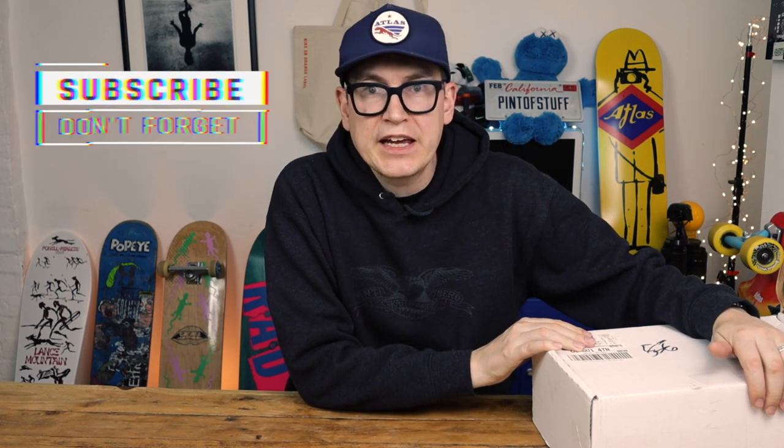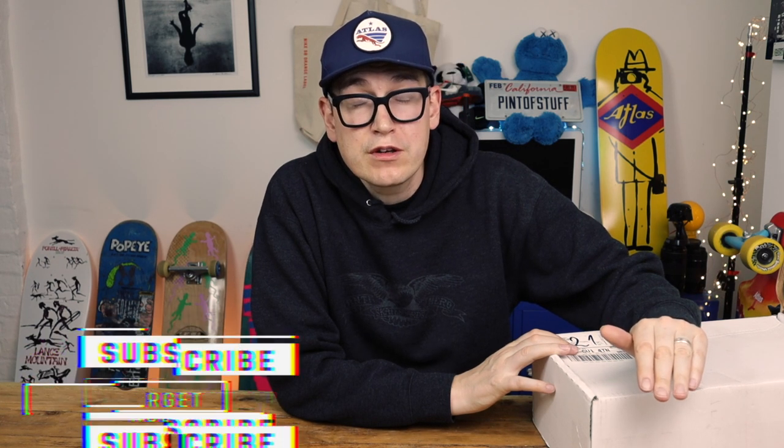Yo YouTube, it's Mr B from Pint of Stuff here, and it's another sneaker unboxing. We have got a shoe that dropped at the beginning of December 2019. Very, very excited for this shoe. I was out of the country when this dropped. Super excited for it. It is a Lance Mountain Air Jordan 1 Nike SB collab. Let's get into the shoe.